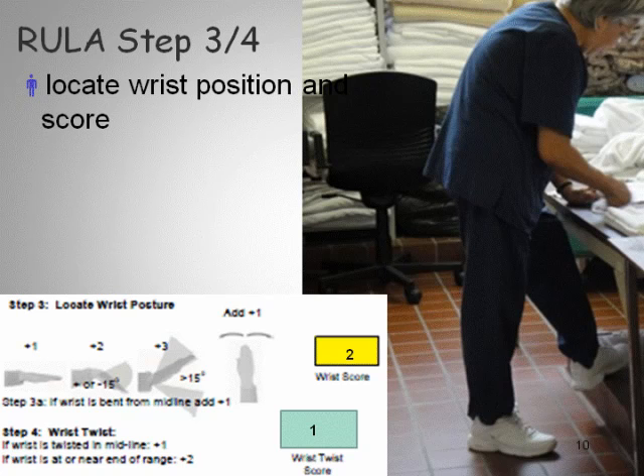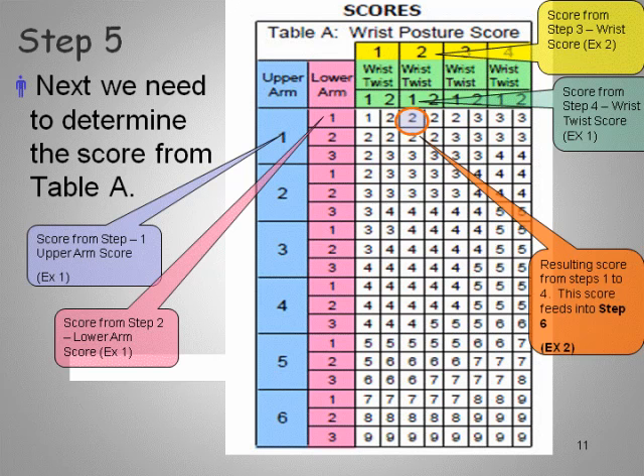The wrist is twisted at about midline — not at the full range, so it's not a complete twist, just slightly. That gives us the wrist twist score for Step 5.